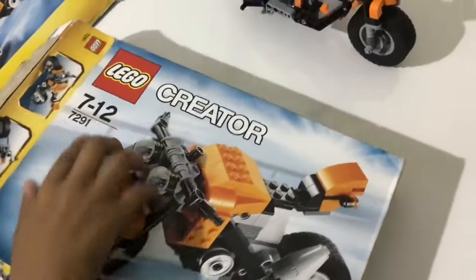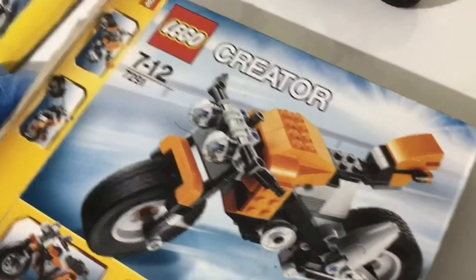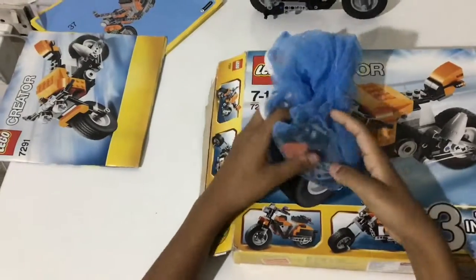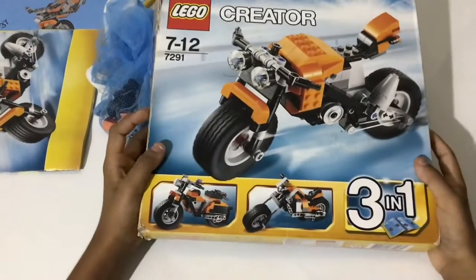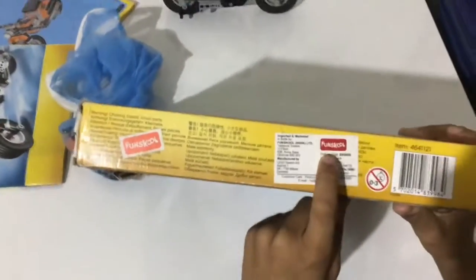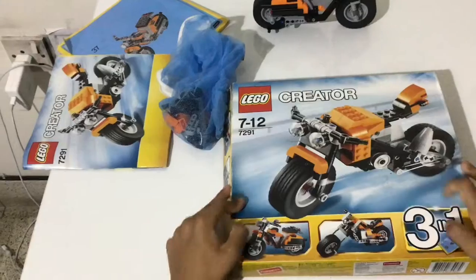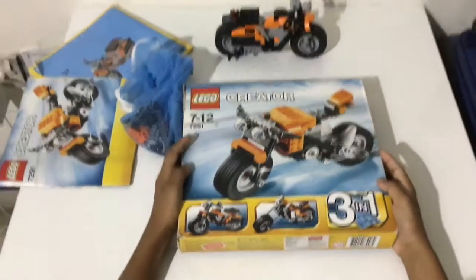This LEGO bike set is for ages seven to twelve — it's a LEGO Creator theme set. I've actually made all the bikes in this set. Thanks everyone for watching this video! Please subscribe to my channel and leave a like on this video.